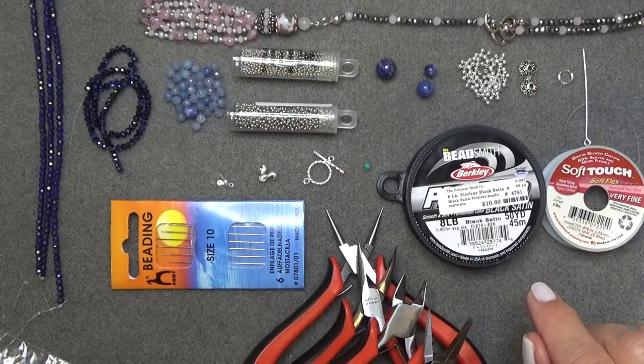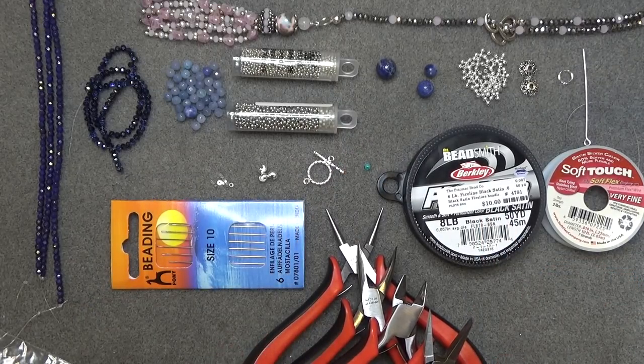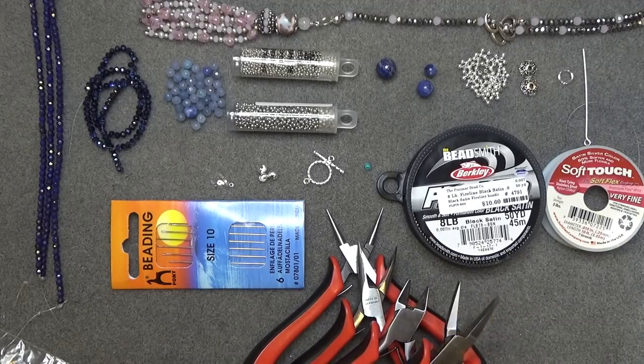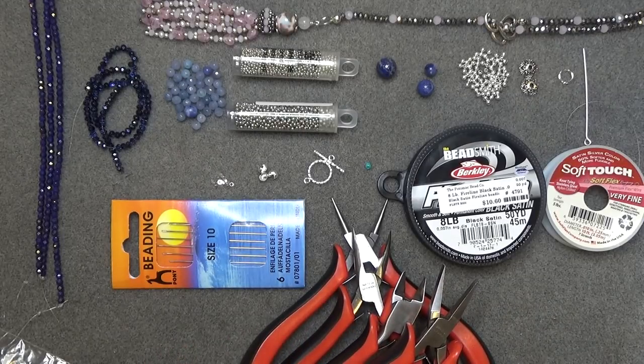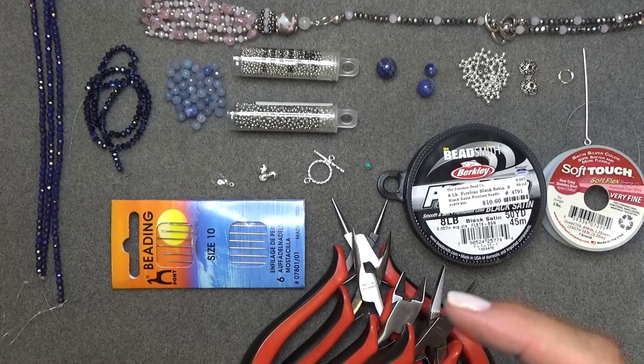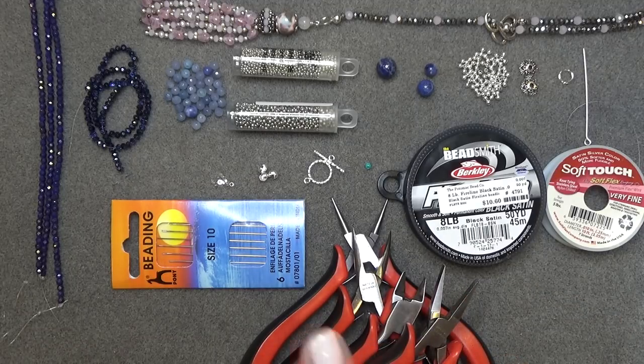You'll need a stop bead and your tools — a round nose, flat nose, and a cutter. A flat or needle nose pliers is really important for making the loop. Anything I missed I'll put in the description box under the video, along with all the colors, where I purchased the beads, and which Dollar Bead Box boxes I got them from.